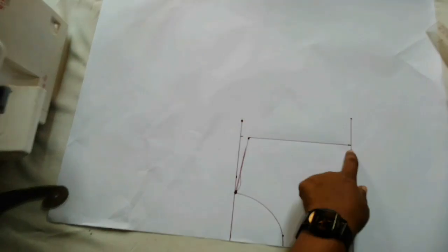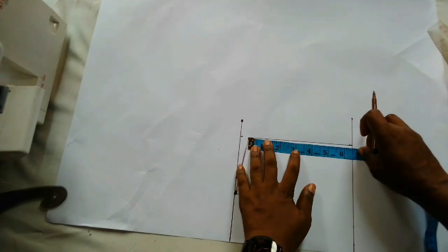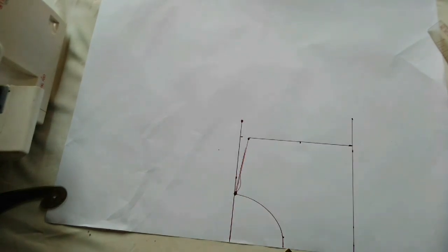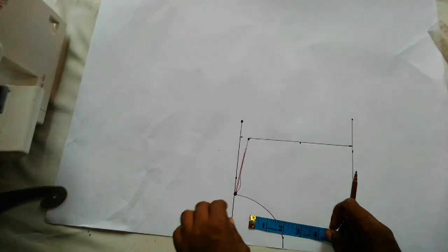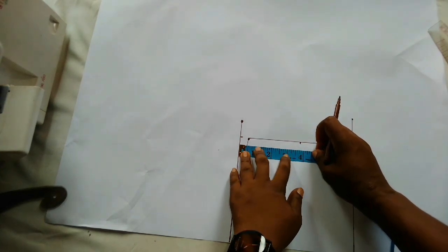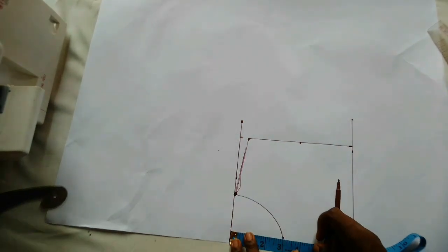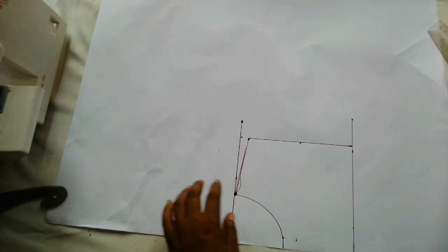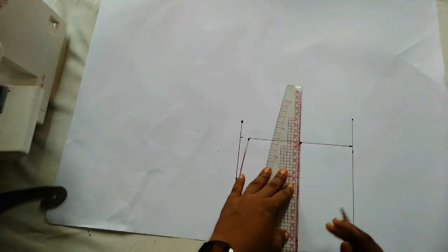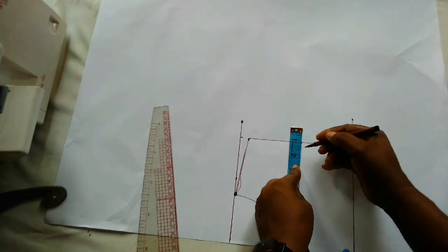Now I'm going to determine the midpoint. The shoulder is 6.5 so half of that is three and a quarter, which is this point here. I'll mark it and connect to a straight line. From the shoulder line you can see this is three and three quarter, so I'm going to connect that to a straight line, then go in by half an inch.